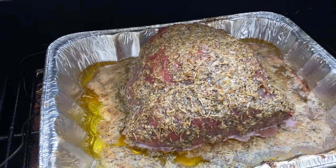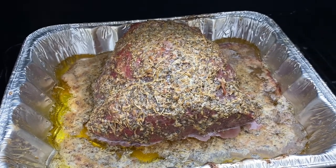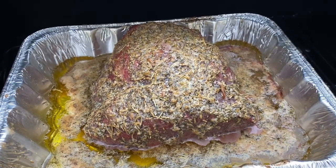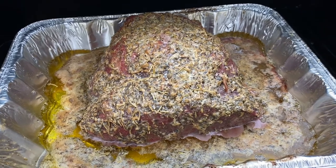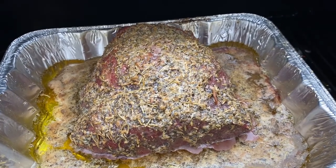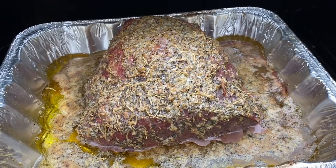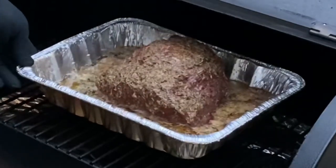It's been just under an hour and a half and this bad boy is looking really, really good — it smells absolutely incredible. We're gonna let this keep rolling and start monitoring internal temperatures. In the next 45 minutes to an hour, we're going to be shooting for right around 140 degrees — that's right between rare and medium rare. Should be awesome.